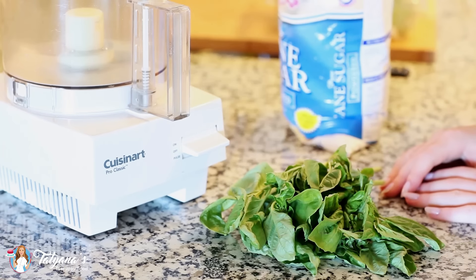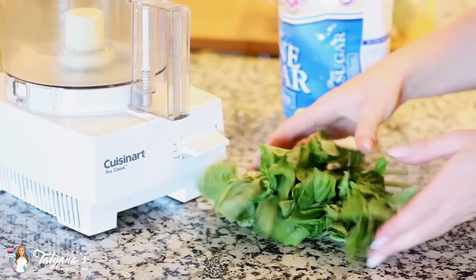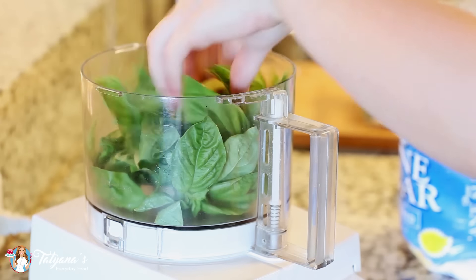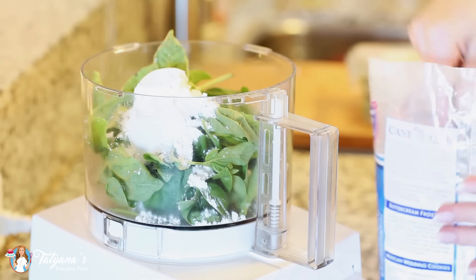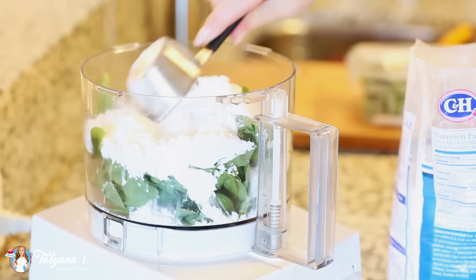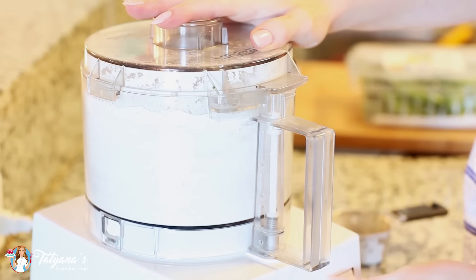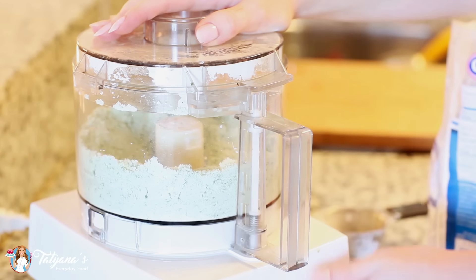My cupcakes are cooling and now I'm going to get started on my basil buttercream. You're going to want a large bunch of fresh basil — just drop it into your food processor. Make sure your basil leaves are nice and dry. To the leaves, I'm going to be adding about two cups of confectioners sugar. You want a nice, dry, crumbly — almost sandy — mixture. This will be perfect for our buttercream.